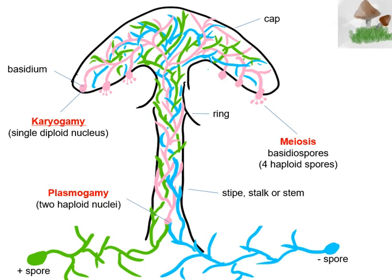So now this nucleus is diploid. Now if that basidium undergoes two rounds of meiosis, as shown here as an example, it's going to generate four sexual spores that are back to haploid. We're going to call those sexual spores basidiospores.